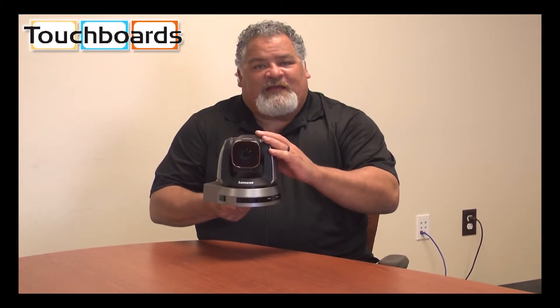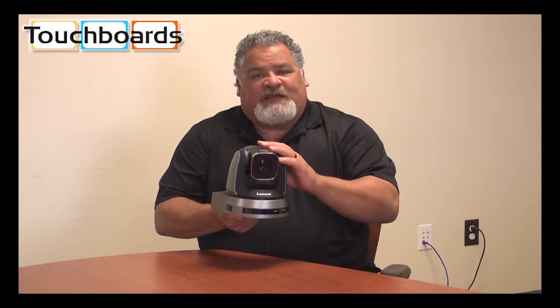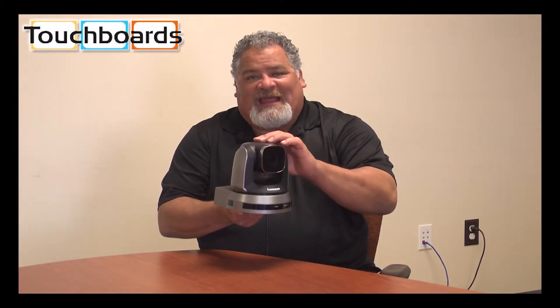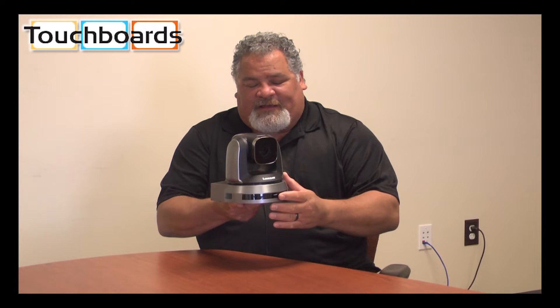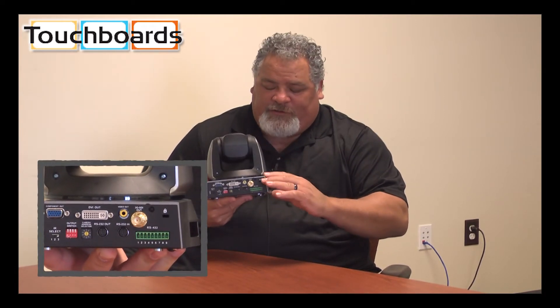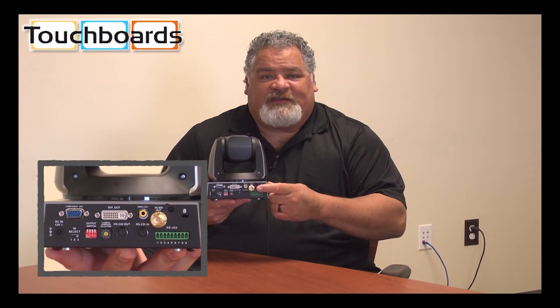This camera has several really unique features that should make this a perfect choice for existing conferencing systems. There is a dual motor right here in the head, so you have both pan and tilt capabilities at the same time. We have a full host of connection options, most notably 3G SDI.